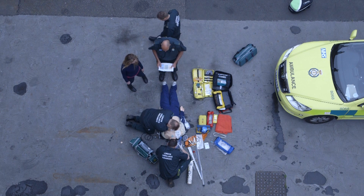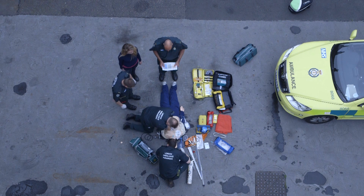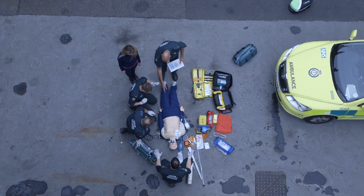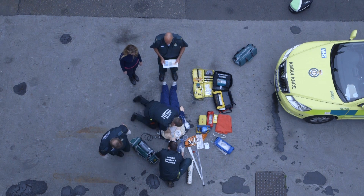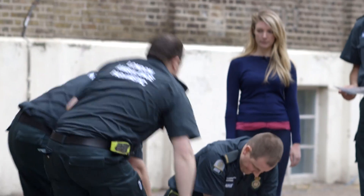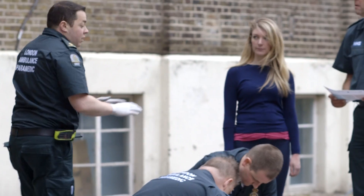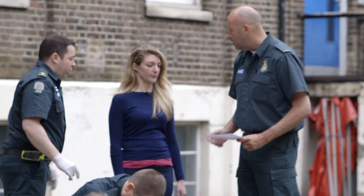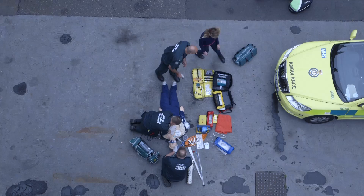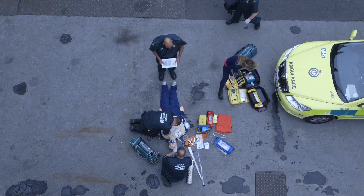Here you can see the Lucas 2 mechanical chest compression device being deployed. When using such a device, it is important that staff are trained to use it effectively to ensure minimal interruption in chest compressions. Paul, will you take over the airway from Nick? I'm happy, Nick, to come in if you're okay. Nick, would you mind deploying the mechanical device? No problem at all. Is it all right if we clear some space? Yes, of course. Catherine, would you mind assisting and just moving all this equipment just back, please? Just drag it all the way back. Thank you.